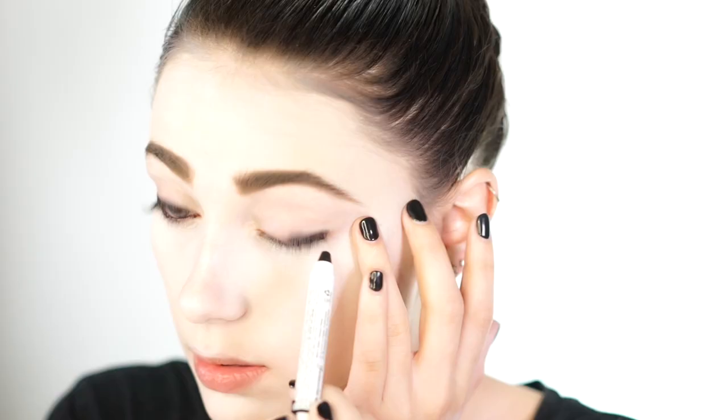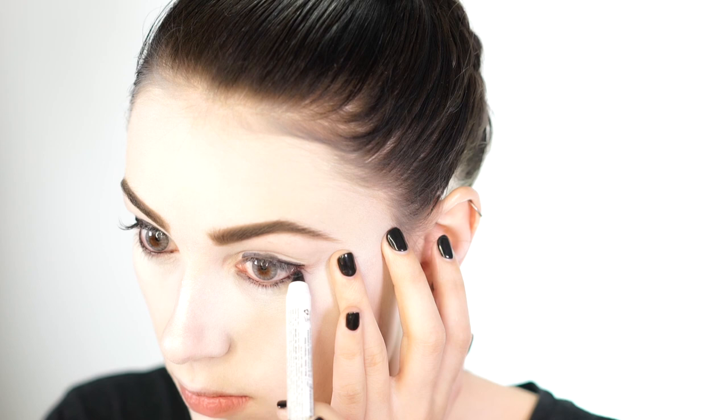So Harley has a very smudgy eyeliner look going on, so to recreate that, I'm going to be taking a liner that smudges pretty easily, and I'm going to do exactly that. I'm lining my waterline and then my lashline, and I'm just going to go and smudge this out, making it look very messy and smudgy. This does not need to look perfectly smudged, so don't be afraid to really mess this up.